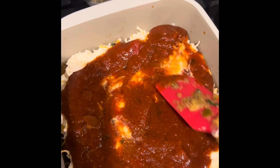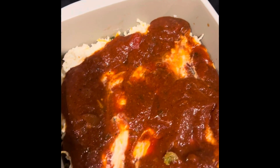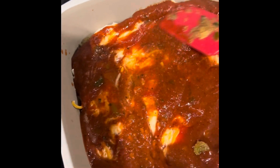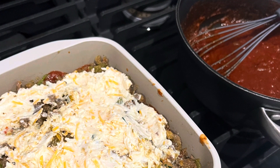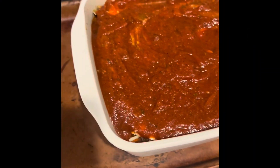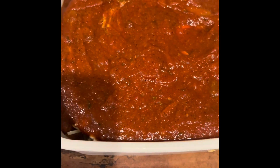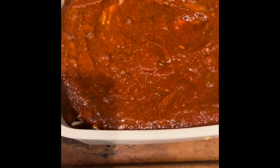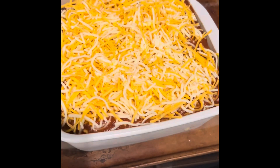This is going to be piping hot — I hope I have enough room in this pan, but I think it will be fine. This looks delicious! I'm going to finish it off by topping it with cheese and then put it in the oven. I have the oven heating up at 375 degrees and it'll be in there for about 35 minutes.